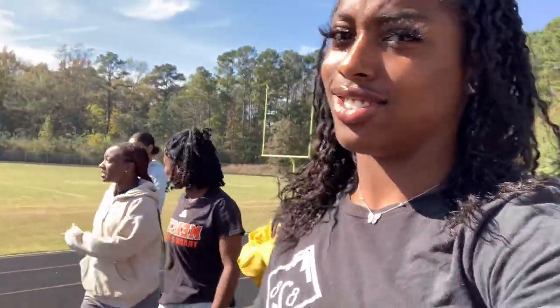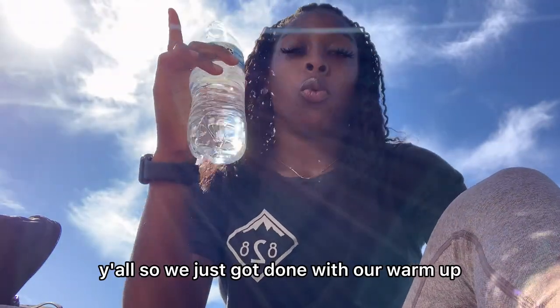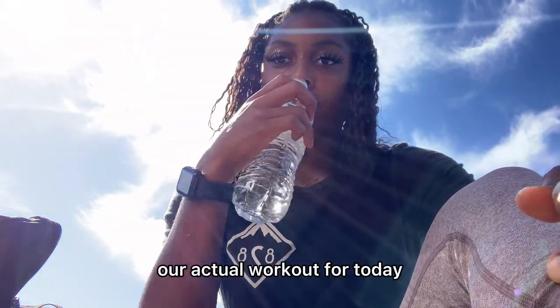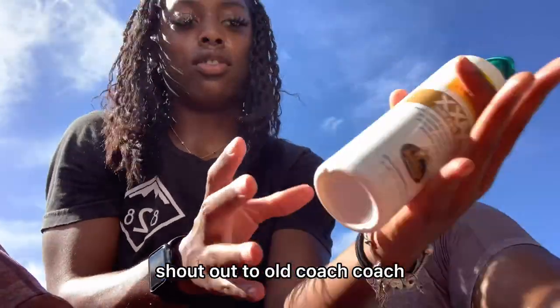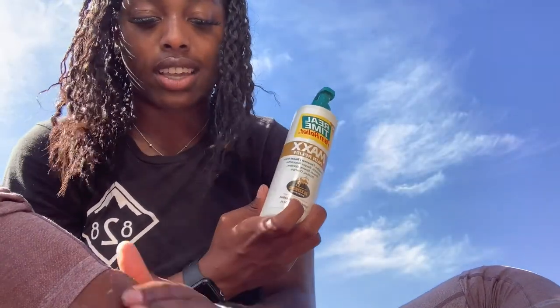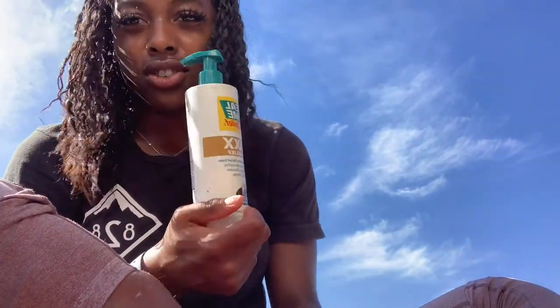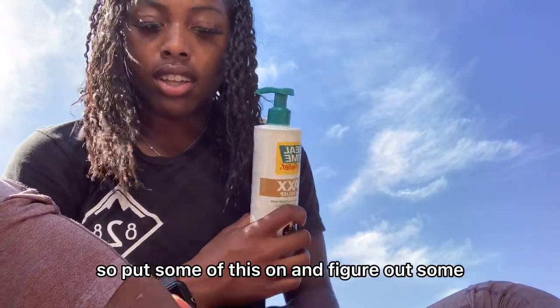We're starting off with toe raises. This helps with our shins because we're on the track all the time — can't have no weak shins while running track. All right y'all, we just got done with our warm-up. A little tired, need to get some water, and we're gonna start our actual workout for the day. Shout out to my old coach, Coach Al, for this cream — it works miracles. It's like a Tiger Balm but lotion. My shins are a little hurt so we'll put some of this on and figure it out.